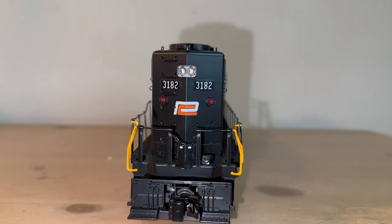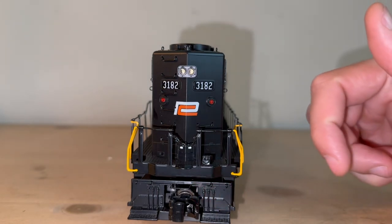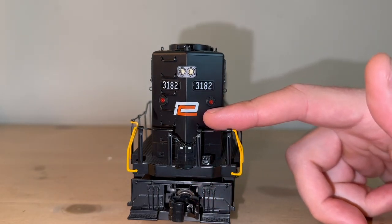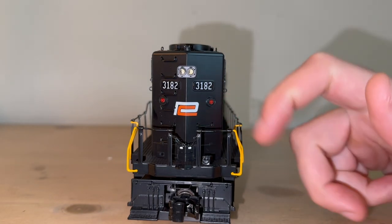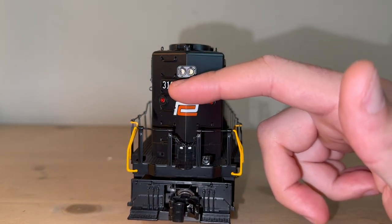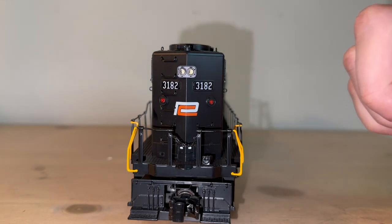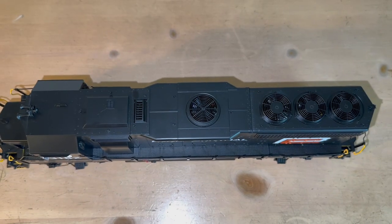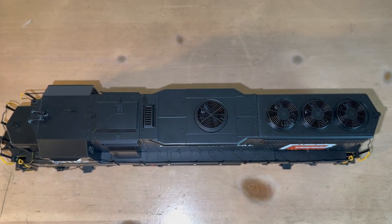Looking at the back side of the engine — it's pretty similar to the front. The pilot is exactly the same. You have your coupler cut bar, of course. Another Penn Central logo with the Red C, which looks awesome. You got red marker lights in the rear, number boards, and a reverse light. You have some nice step grab irons going up to the top. Speaking of the top, let's head up there and take a look. And you have some nice exhaust fan detailing up there.